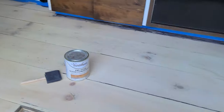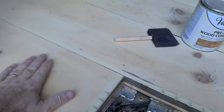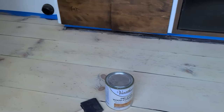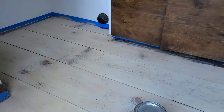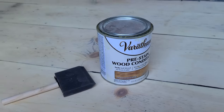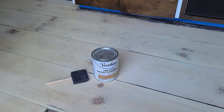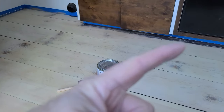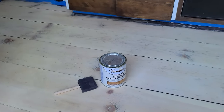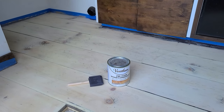I've sanded down to 180 grit — it's really nice and smooth. Got the swirls out of it and the streaks from the belt sander. Now I'm going to do a pre-conditioner. If you guys haven't seen my video where I explain why I use pre-conditioner, I'll have a link up. So let's go ahead and pre-condition this, let that dry, and then we're going to apply some stain.